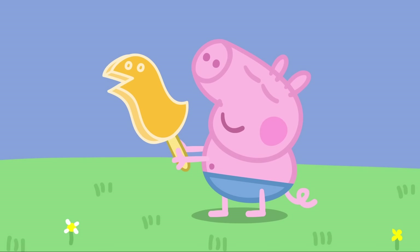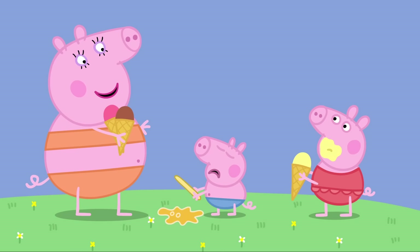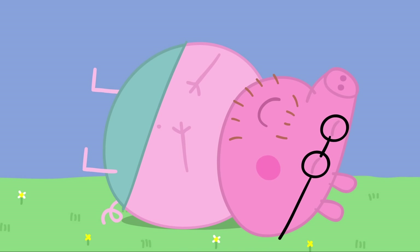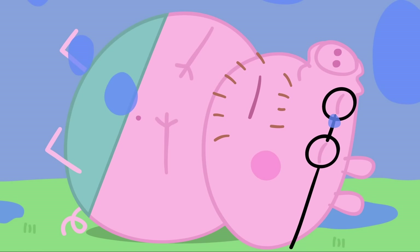Thank you, Miss Rabbit. Enjoy the weather! George, I really think you should eat your ice lolly before it melts and falls on the ground. Oh dear. George's dinosaur ice lolly has melted and fallen on the ground. Never mind, George. You can share Daddy's ice cream. I'm sure he won't mind. It is so warm, Daddy Pig has fallen asleep.